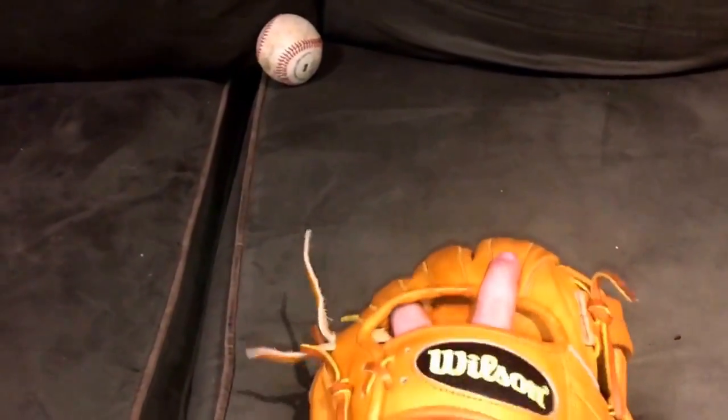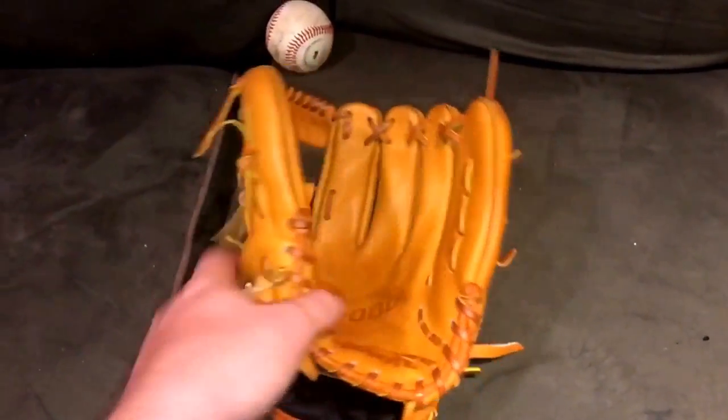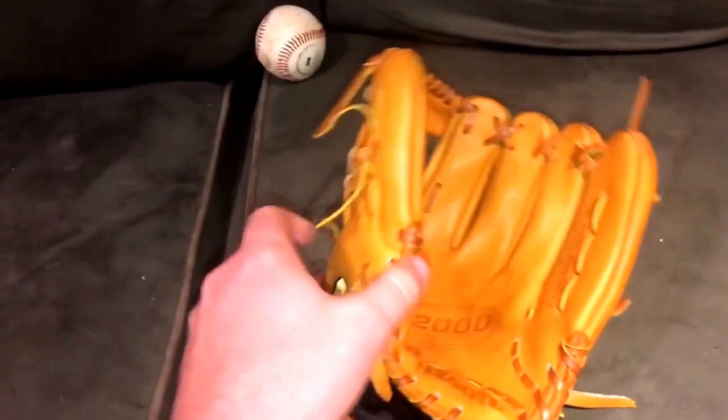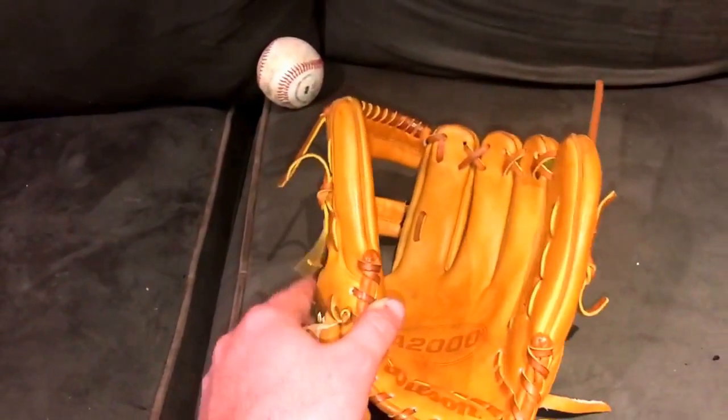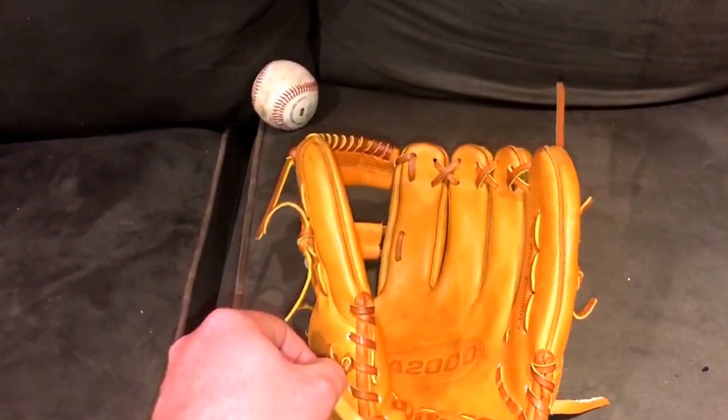I'm going to be doing a hot water treatment to remold it and break it in, similar to how I broke in my Arenado — that seems to be how he prefers break-ins. Right now it just isn't at the right shape, so I want to give it a hot water treatment to get a better shape and then pound it to break it in. If you guys are interested in the glove break-in service, please let me know — DM on Instagram to discuss pricing.